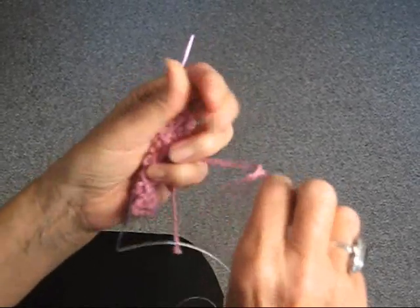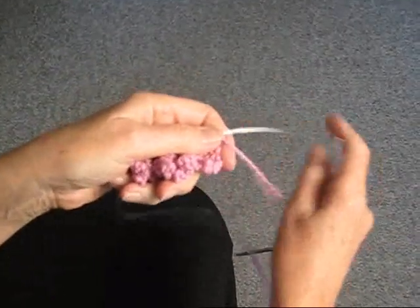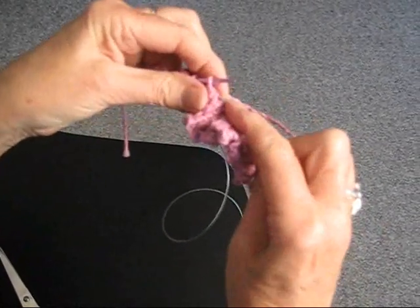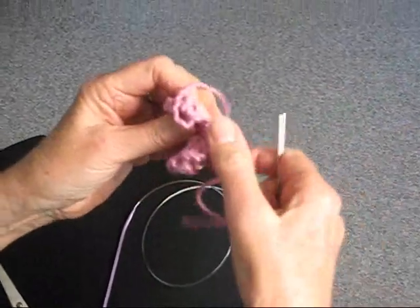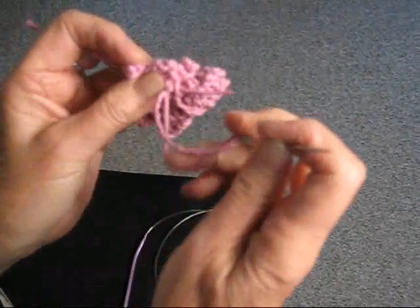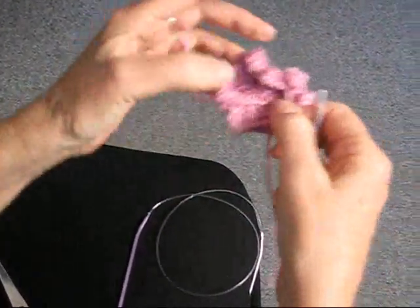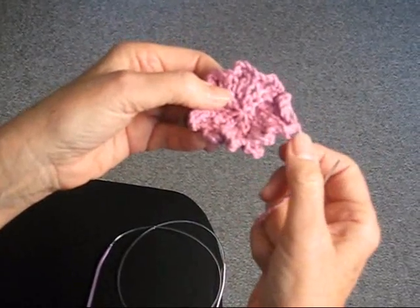We're going to put the thread through the eye of the needle. Then, from the opposite end, we're going to take the stitches off one by one. I ended up with eight stitches — if you end up with a few more or less, don't worry, it's going to be fine. I'm going to pull that through, and then with our needle and thread we're going to sew up the two sides of the flower. And there we have our first little sweet pink flower, and we're ready to start with the next one.